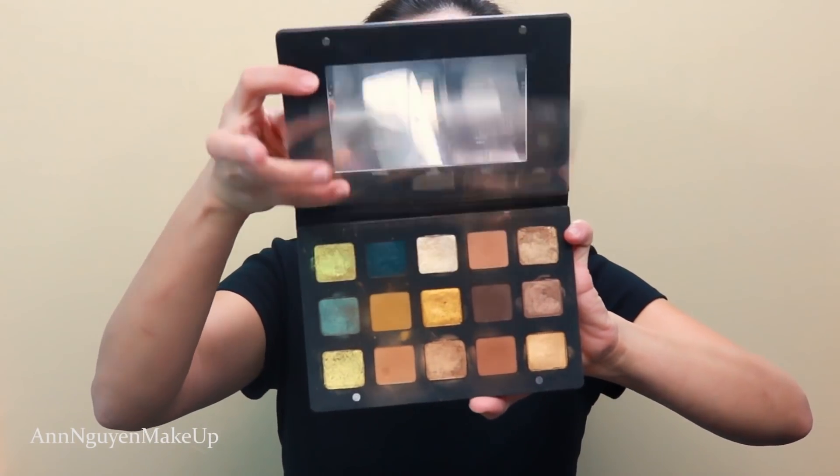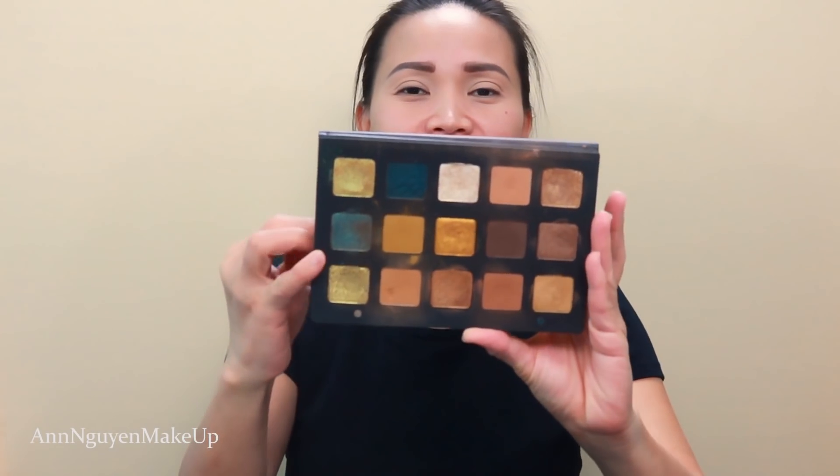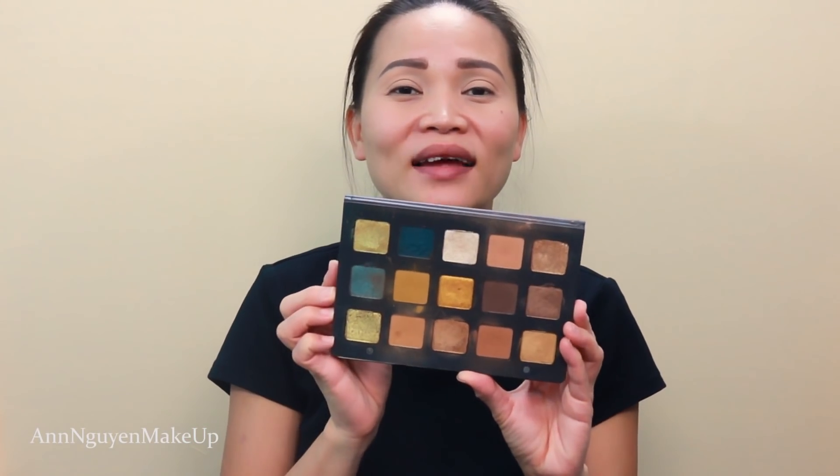For the eyes, I'm gonna use the Natasha Denona gold eyeshadow palette. I already did a review on this palette — I'll put the link up there or in the description box below so you can check it out. You can see how dirty this is because I love this palette and I use it a lot. I just think this palette is great for the holiday or any party or celebration.